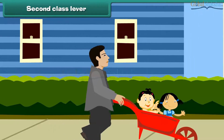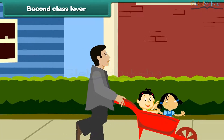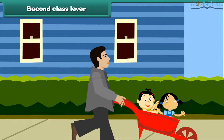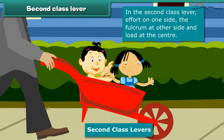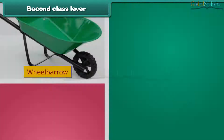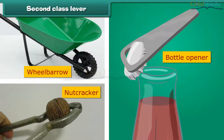Second class lever. These children are enjoying a ride on a wheelbarrow, and their father is using a second class lever to carry them. In a second class lever, effort is on one side, the fulcrum is at the other side, and the load is at the center. A wheelbarrow, a nutcracker, and a bottle opener are examples of second class levers.